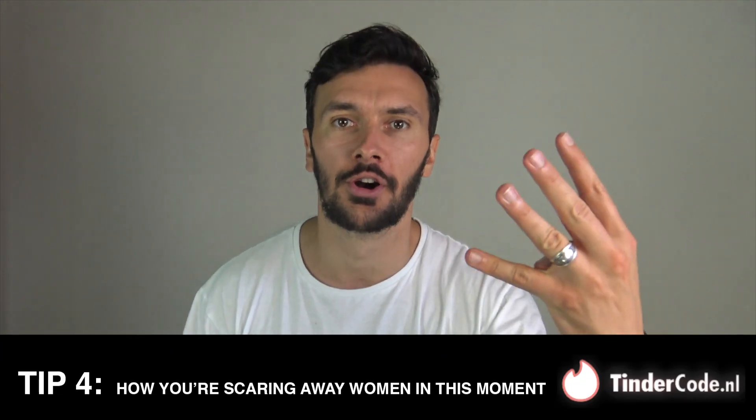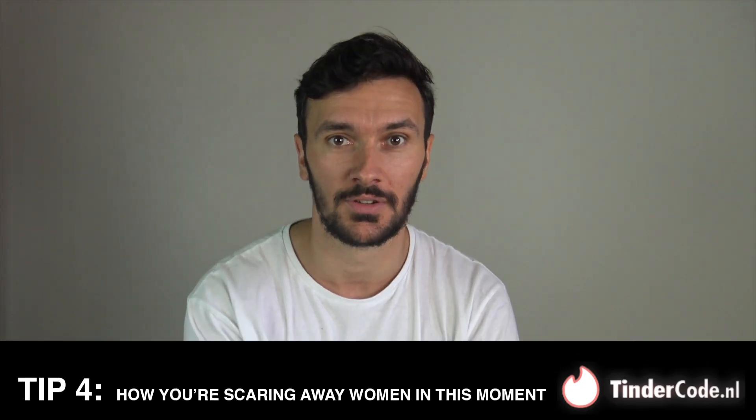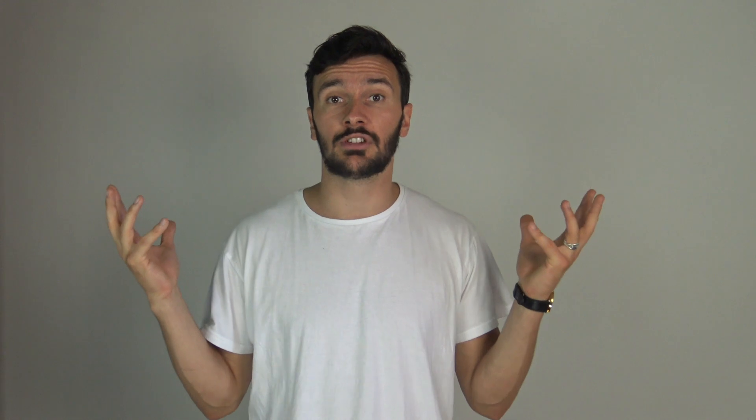Tip four: how you are scaring away women right now. What I had going on with my picture is not a unique case. Everywhere on the internet, guys are accidentally sending the wrong signals. Apparently I was looking very aggressive — what I thought was just a healthy dose of mystery. In science I found answers to my questions. Apparently we use different parts of our brains when looking at pictures of ourselves versus looking at pictures of other people. We literally do not see the same images they do.